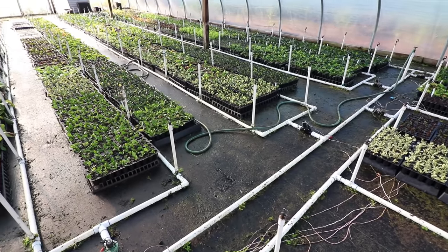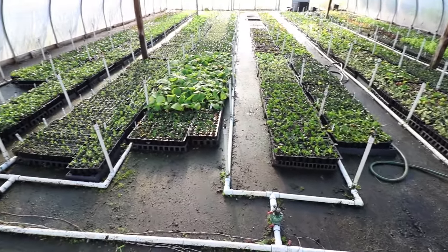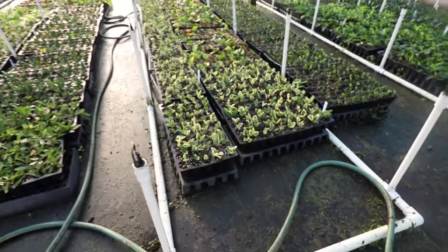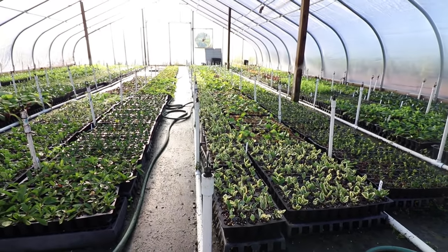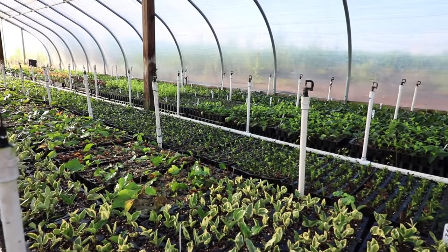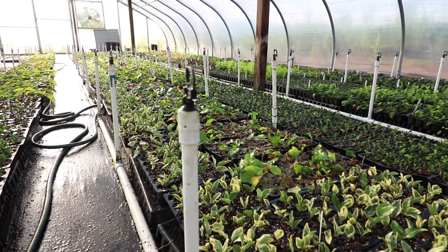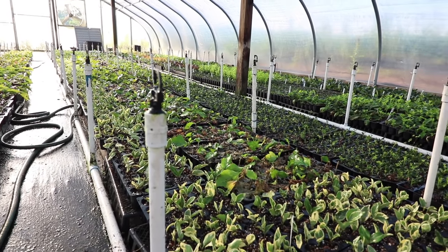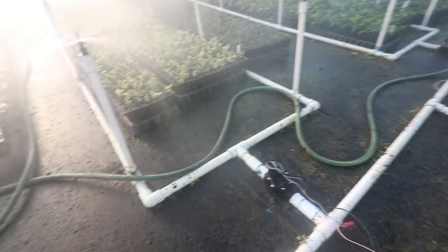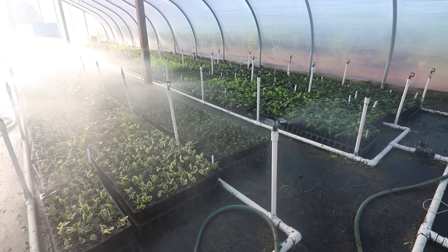This time of year it's getting into the mid-90s every afternoon, so we have it come on every seven or eight minutes for four or five seconds. I'll back that off if it's cloudy for a few days. This is one of the electric valves the controller turns on and off. Looking down this line, it has about 25 to 26 irrigation heads. Each of these PVC pipes is perfectly level in each zone, so the water is waiting right below the irrigation head and is instantly delivered as soon as the valve turns on. Each of these zones overlaps the next zone.